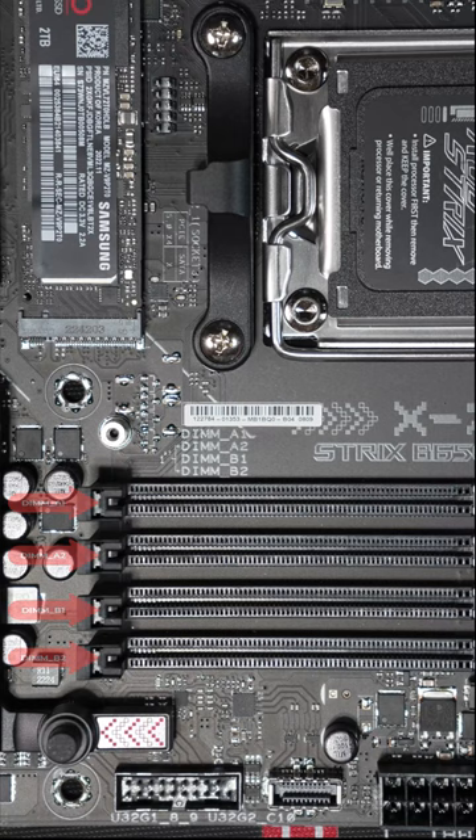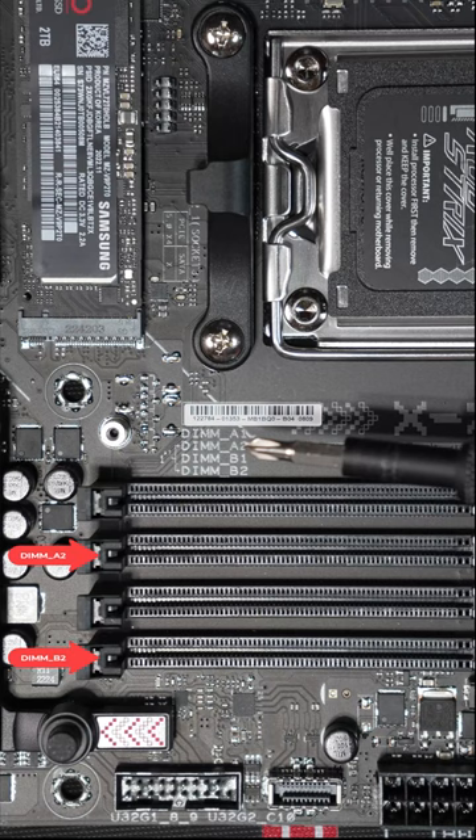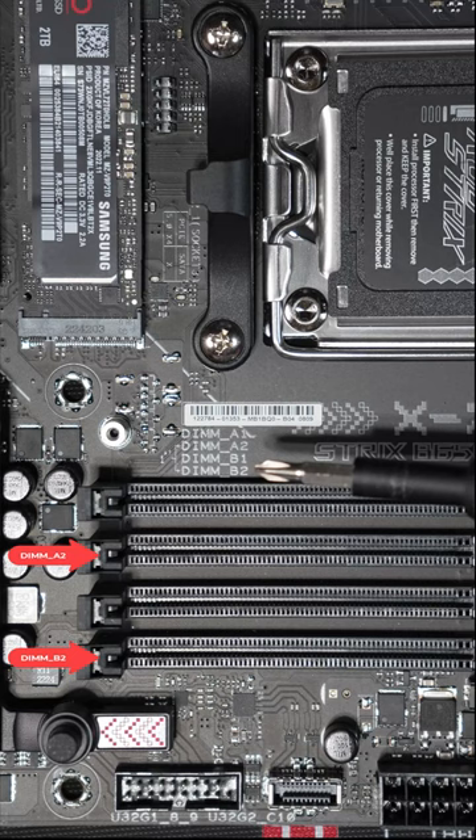Fortunately, the motherboard itself tells you this. If you can see this little silk screen right here, it shows you DIMM A2 and DIMM B2 — the second and fourth slots away from the CPU — which is where you need to install if you have two sticks of memory.